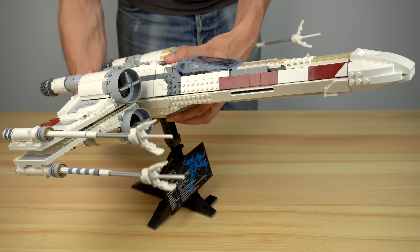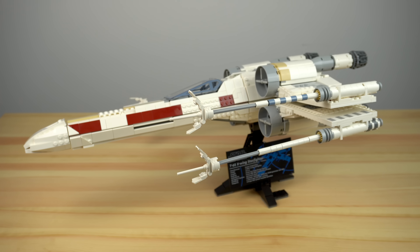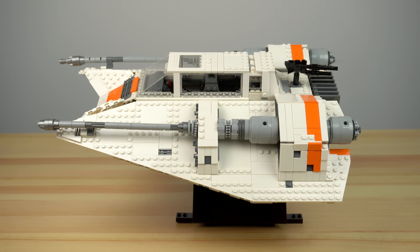Now let's look at the X-Wing itself, which slides into the stand like so. For fun I decided to place it sideways just to try it out, and it also works. I do feel this orientation would have been more in line with the orientation of previous UCS sets.